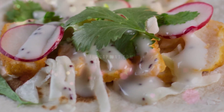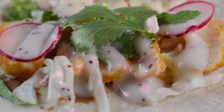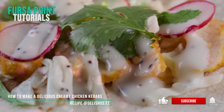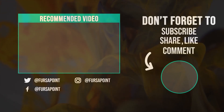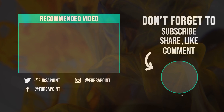Again my name is Kitchen from Forcerpoint. If you have any inquiries, please visit our website www.forcerpoint.com or email us at info@forcerpoint.com. You can also check out our Instagram, Facebook, and Twitter at Forcerpoint. This is the end for today — have a wonderful time and bye for now.